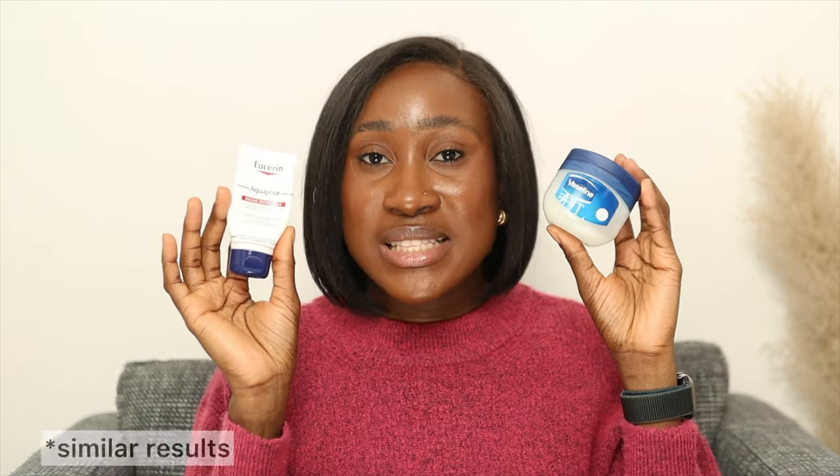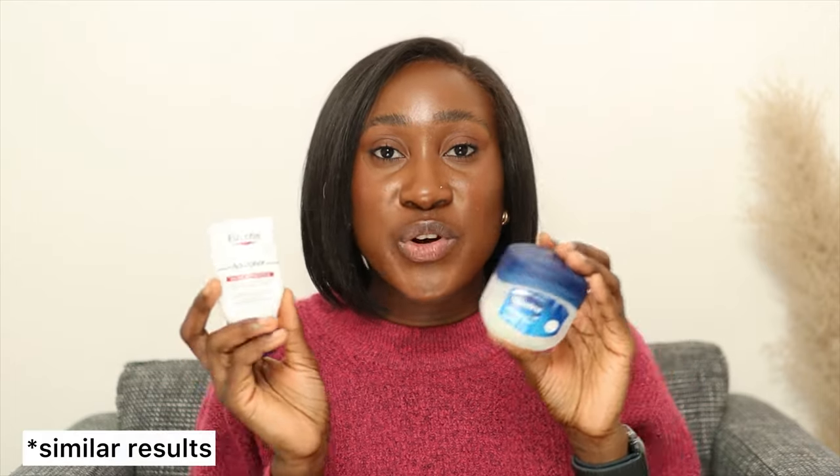If you are in Europe or anywhere in the world and you can't get your hands on CeraVe, do not stress — we have alternatives like Aquaphor and Vaseline. Either of them will give you the same result.